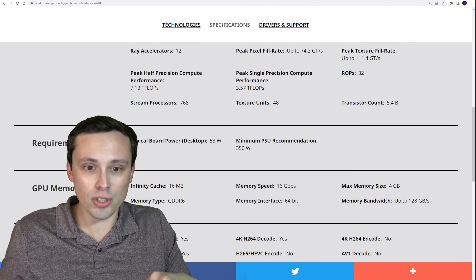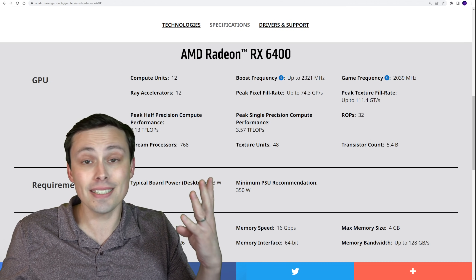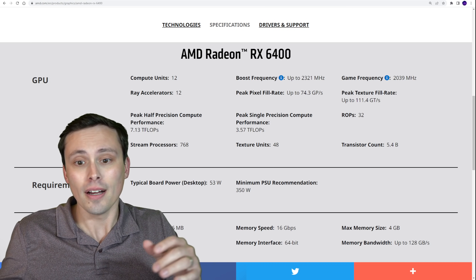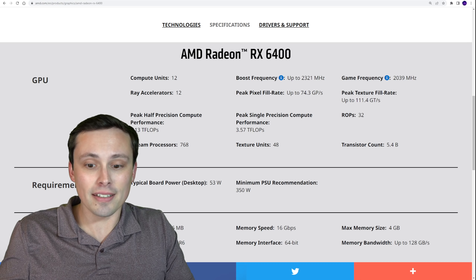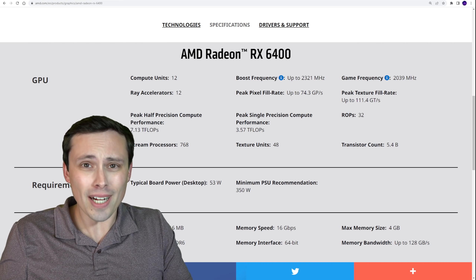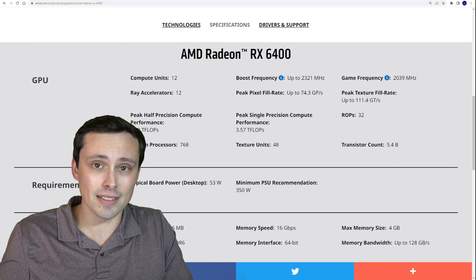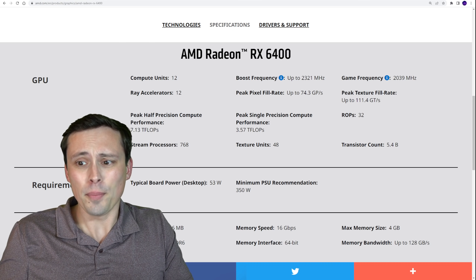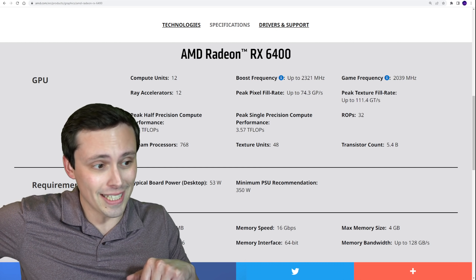It also has the same issue where it only has four PCIe 4.0 lanes on its connection, which is the same kind of issue we saw with the 6500 XT. Also, its price is $159 — that's $40 less than the 6500 XT. But it's still $160, and what sort of performance are you actually getting?